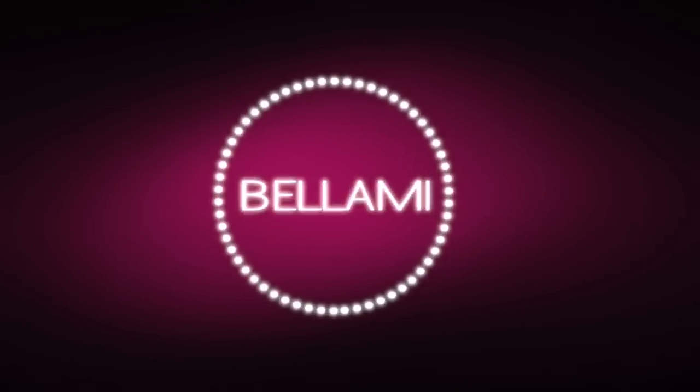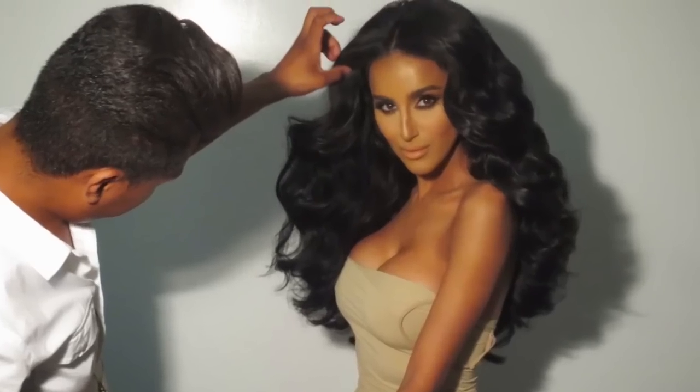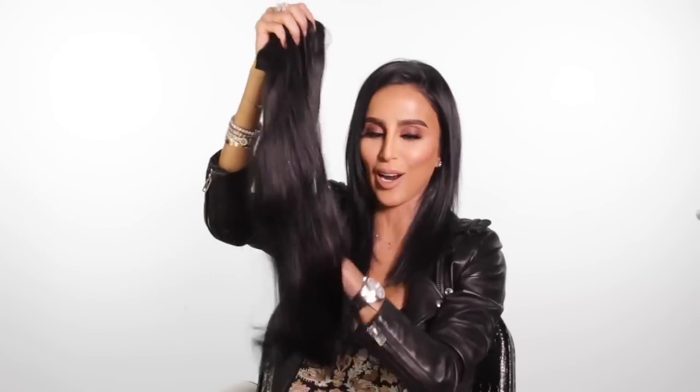Hi everyone, it is Lily Galici and you are behind the scenes at the Bellamy Headquarters. Many people don't know this, but my natural hair is short, thin, and far from what you see on social media or television. My larger than life, super glamorous hair is created with Lily Hair Clip-In Extensions by Bellamy Hair. We are going to show you exactly how we clip them in and transform my short, thin hair to fabulous, glam hair.